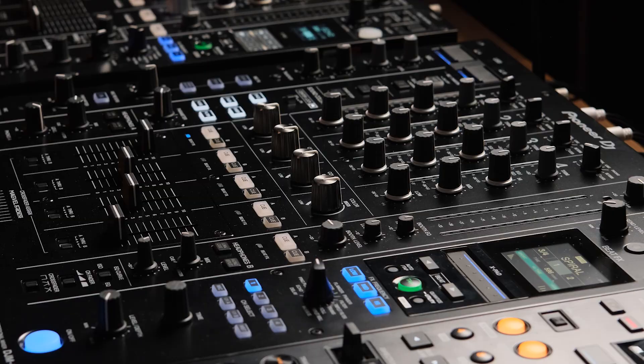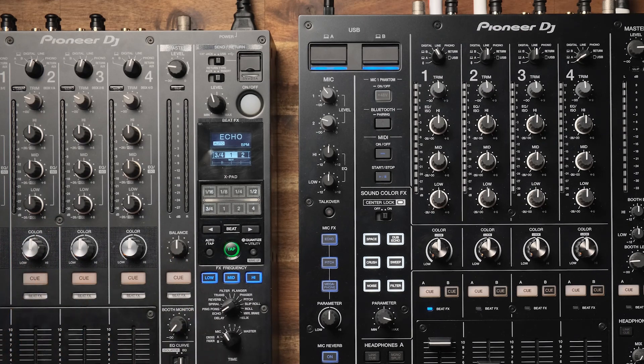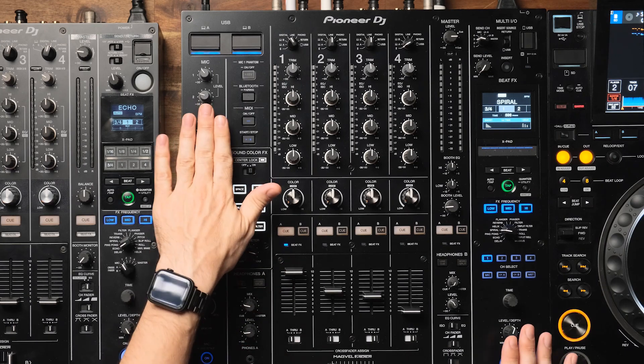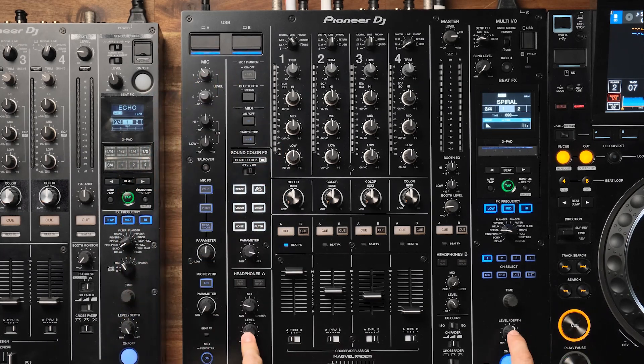With the A9 we see a significant improvement in sound quality from the 900. On the 900 we had a combination of 24-bit and 32-bit sound. The A9 is working with a new chipset — it's 32-bit for in and out — which is going to give you more dynamic range, higher headroom, and more detail in your sound. There's also new design and componentry both for the microphone preamp and for the two headphone amplifiers.